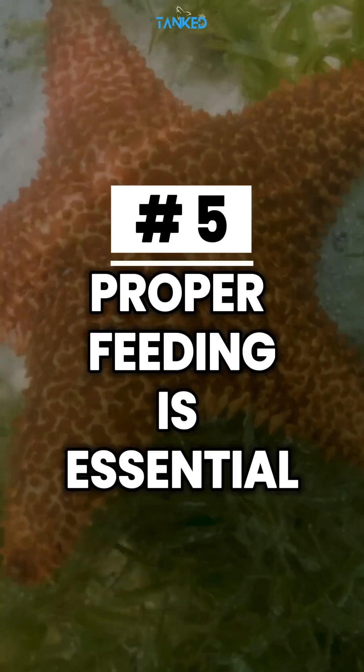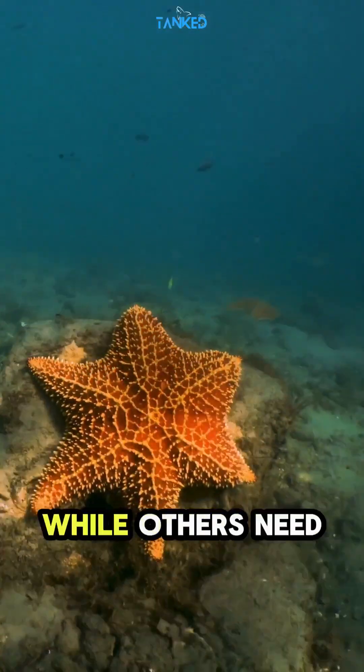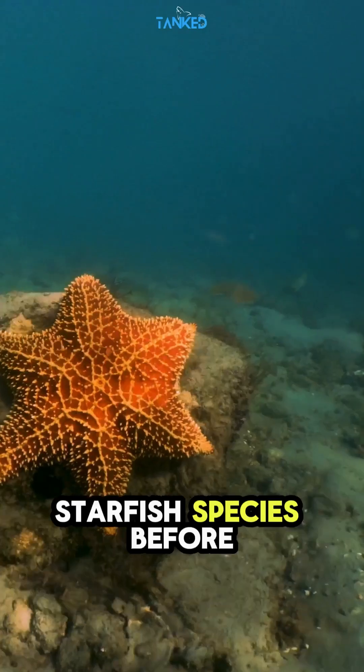Tip number five: proper feeding is essential. Some species eat leftover food, while others need target feeding with meaty foods, pellets, or algae. Always research your starfish species before buying.